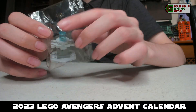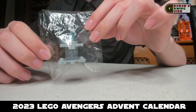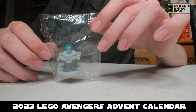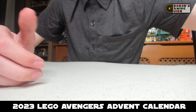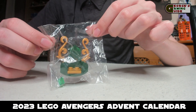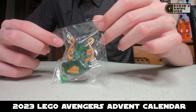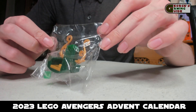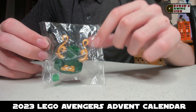Now we have the arc reactor, which is probably one of my favourite parts of this thing. It looks very nice and I would have liked it to be a bit bigger, but obviously considering it's a calendar, Lego can't make the models very large. Now we have Loki's throne — I think it's the one from the series Loki, and I think it's simple but it really works. This is one of my favourite models in this.